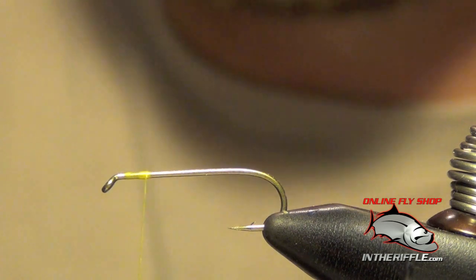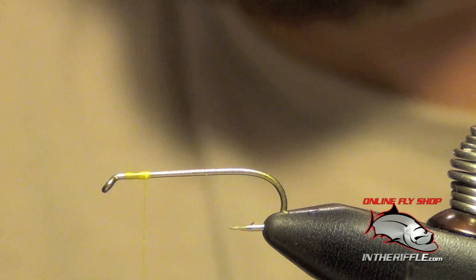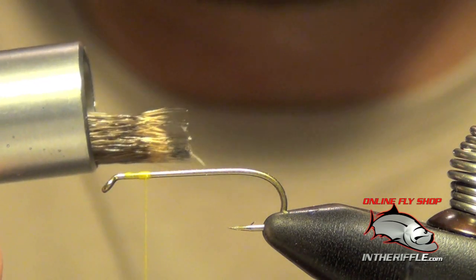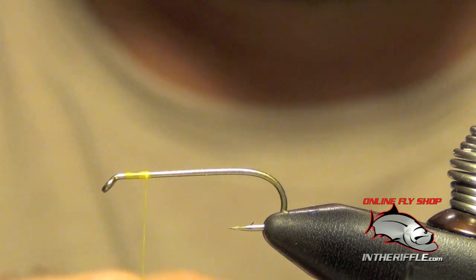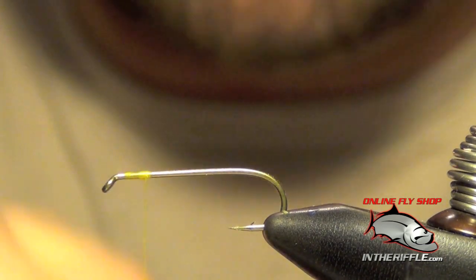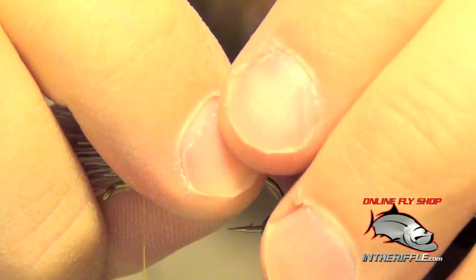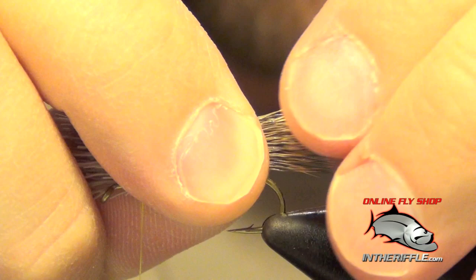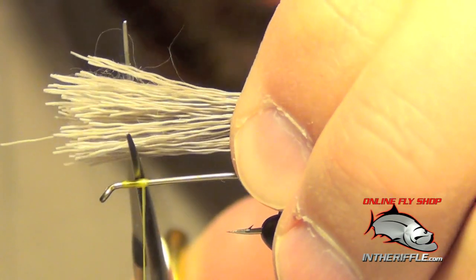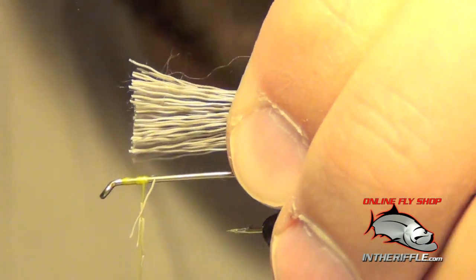Next we're going to take some deer hair and put it inside of a stacker and tap that stacker until the tips are nice and even. This is going to be our tail. We want it to be no longer than half of the shank of the hook, so I just hold it towards the back where I want it, pinch it in place, and trim the deer hair where I'm going to tie it in.